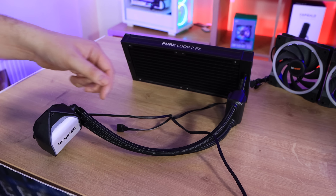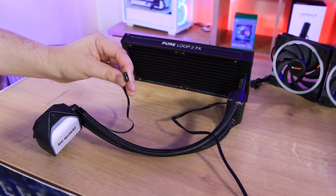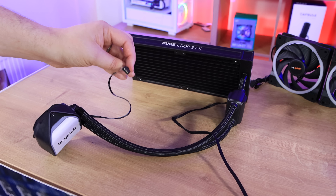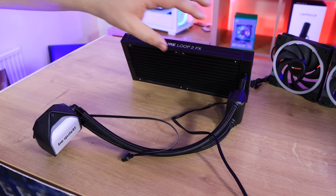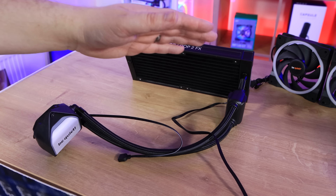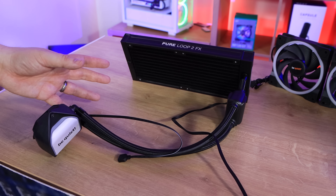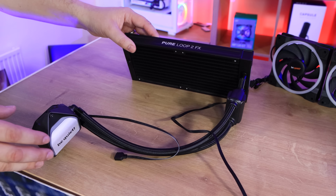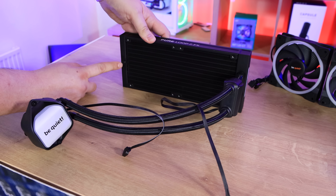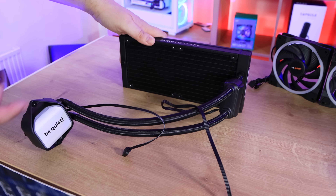You've got extra coolant, which you can add to the cooler at a later point — you don't need to do that now. This is for basically when the coolant has evaporated after a couple of years; you can fill it up. The pump is actually built into the tubing, along with the cable to power it, rather than built into the CPU or water block itself, which can have its advantages and disadvantages depending on how you prefer your build's looks. That does mean the cable comes directly from the tubing and will have to plug into your motherboard from there.